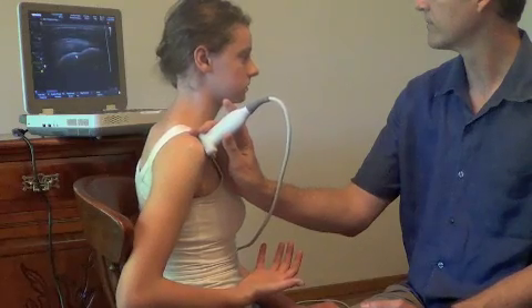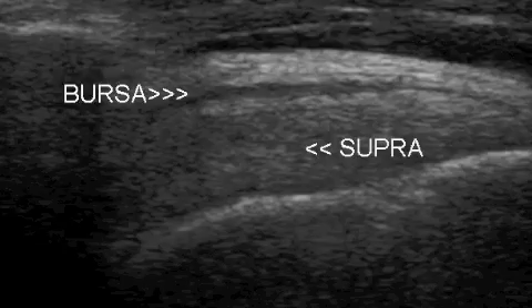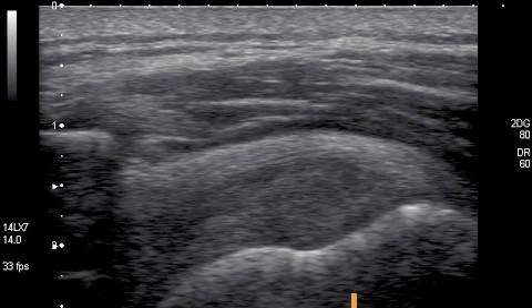Then turn the probe 90 degrees and scan the tendon in a longitudinal view. Look to see if the fibres are intact and uniform to suggest a normal tendon. If fibres are more hypoechoic and the tendon is thicker, it is showing signs of tendinosis.